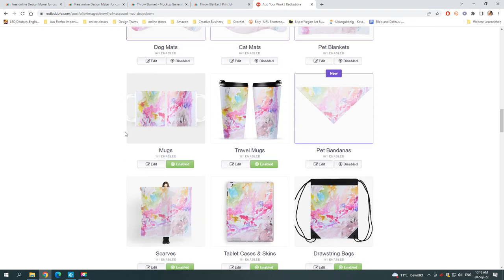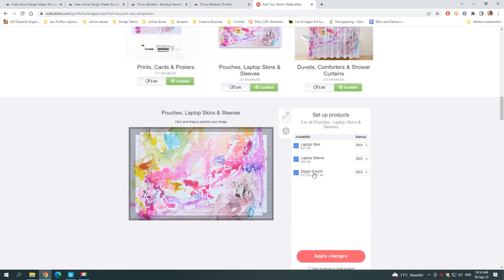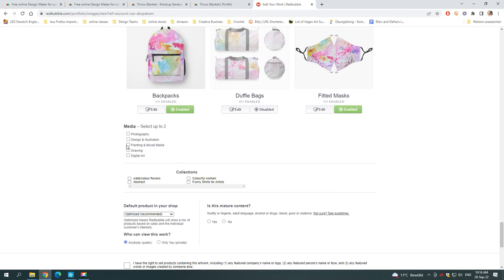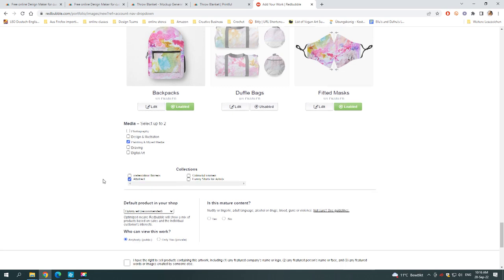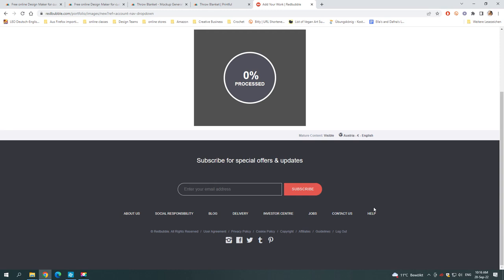Scrolling through the products on Redbubble, sometimes different products are hidden in the same category. Here you can see there are pouches, laptop skins, and sleeves. I really like their zipper pouches — I'll show you how they look later on. You can set this for your own personal use so nobody will see your work if you don't want them to. Then you save your work, and later you can choose the products you want to buy. With Redbubble, it really is quite a simple process, so it's a good place to start.